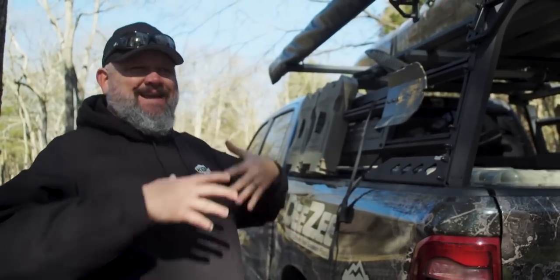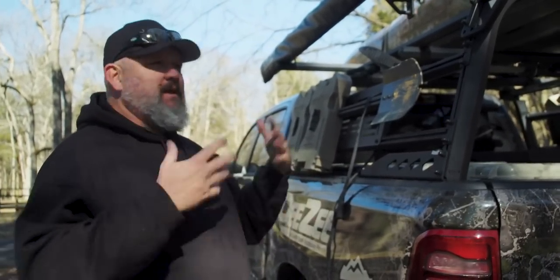I really love this Overland Adventure Rack. It's rock solid. It's bulletproof. It's made in America. It is unbelievably versatile.